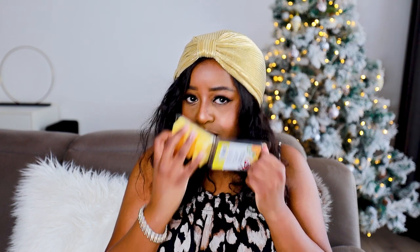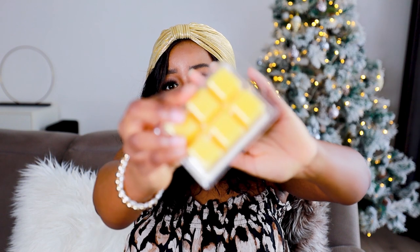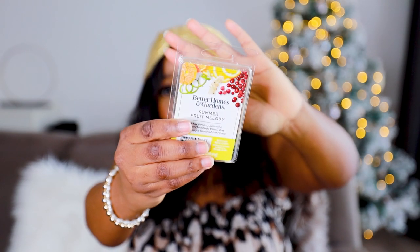Next is Summer Fruit Melody, which has notes of white currant, clementine, sugared mandarin, pomelo zest, cranberry, and tamarind. On smelling it — oh my gosh, this is going to be one of my favorites. It's very citrusy, clean, and crisp. I think this would be a great kitchen scent — it really gives clean, sanitary kitchen vibes.